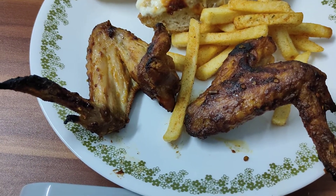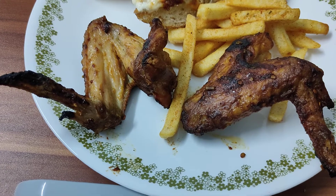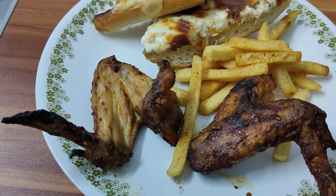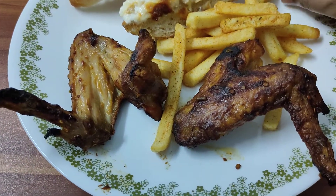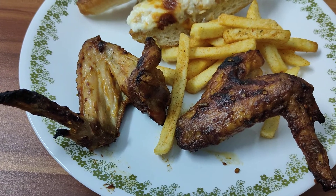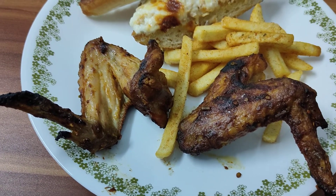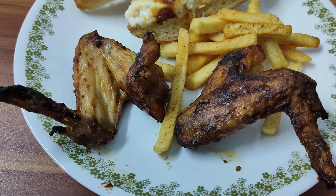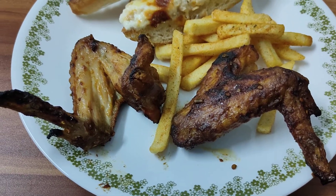It's not the spiciest level, it's the level just below that. So they have four levels. Along with the chicken, we have some French fries — of course, it's a staple. They have put a little bit of dusting of some spices and herbs on them, but not too much. They're pretty good.